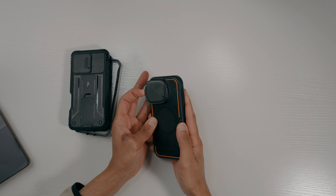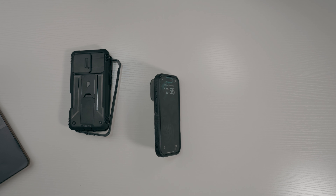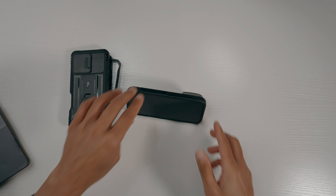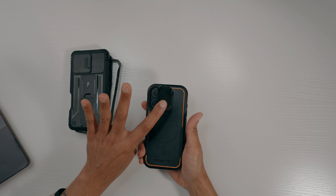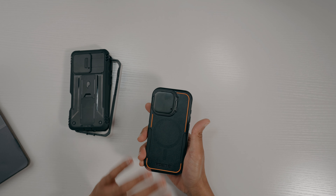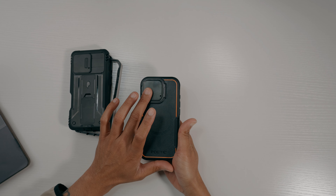This is the camera cover, and the cool part is it also works as a kickstand. So if you're out and about or traveling, you can easily prop your phone up to look at whatever you need. When you're done, close it back up and your camera is protected — ultra rugged for when you're outside.